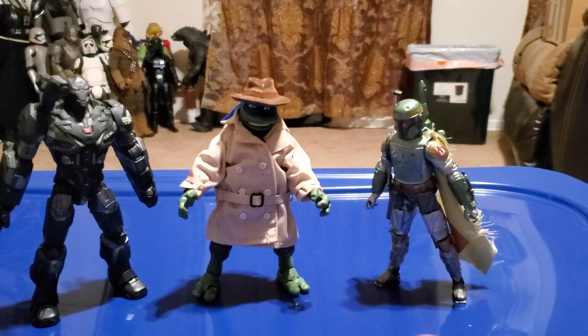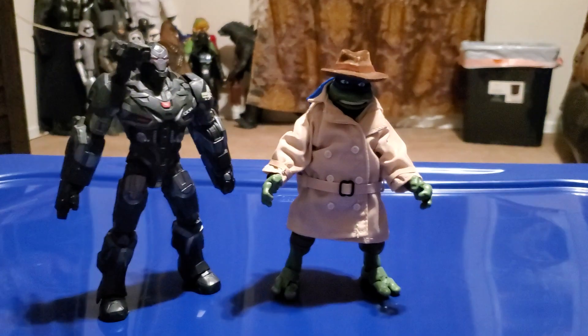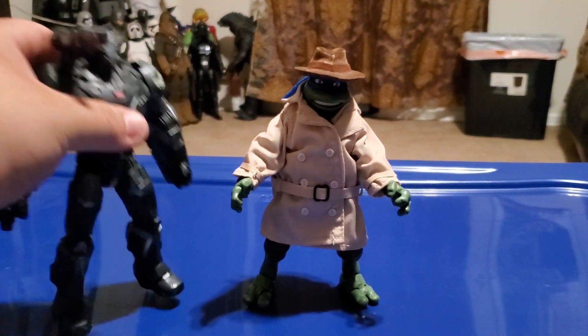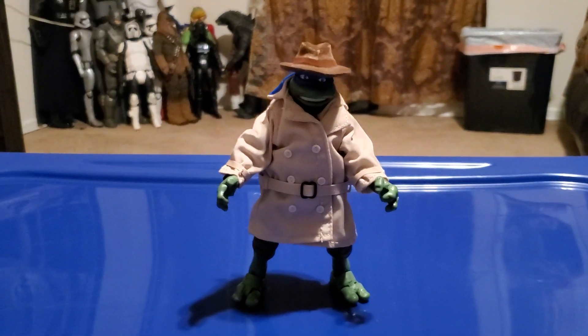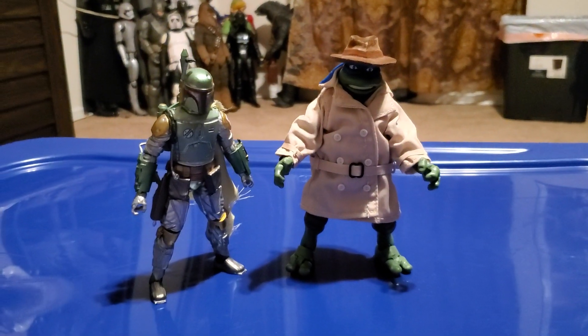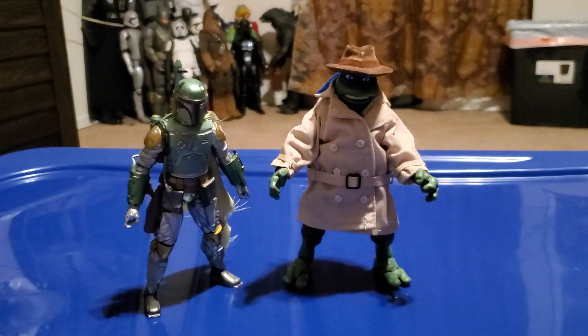It looks pretty cool seeing them side by side. Without Boba Fett, Leonardo is in good scale with War Machine, and without War Machine he is in good scale with Boba Fett — because he is a 6-inch figure, just like Leonardo.